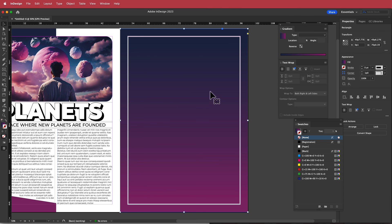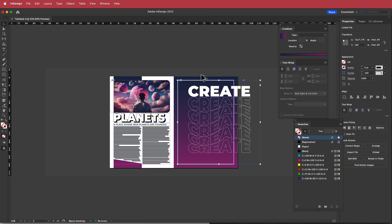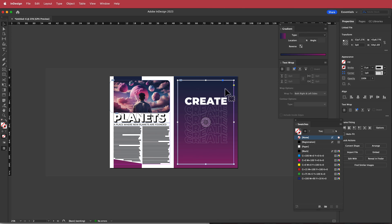Back in InDesign, press Command D, find the image, and place it by drawing in that area. The image will be too big for the frame, so bring the frame back to the size of the page. Then right-click, go to Fitting > Fit Content Proportionally to place it correctly.